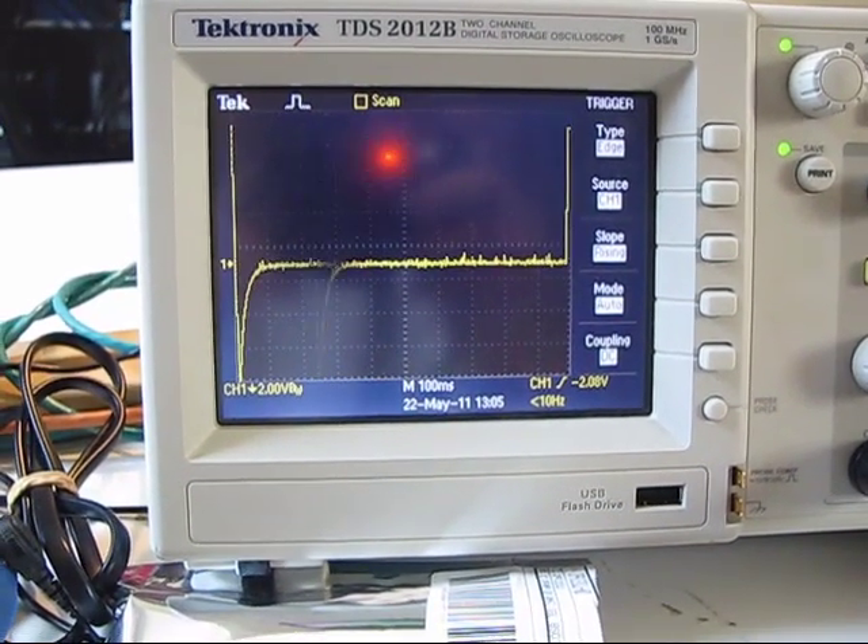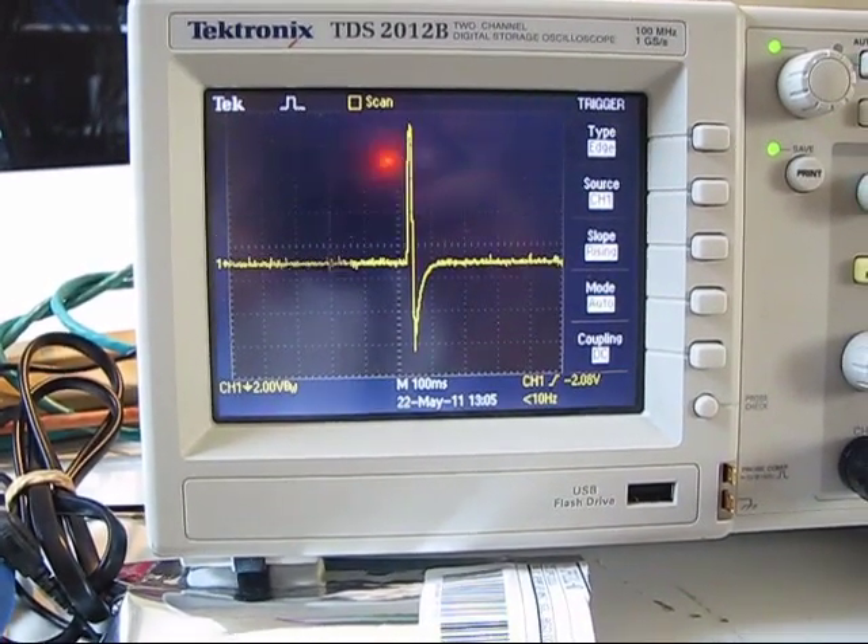Hello YouTube! Time for another update. See that on the screen? That is my heartbeat.